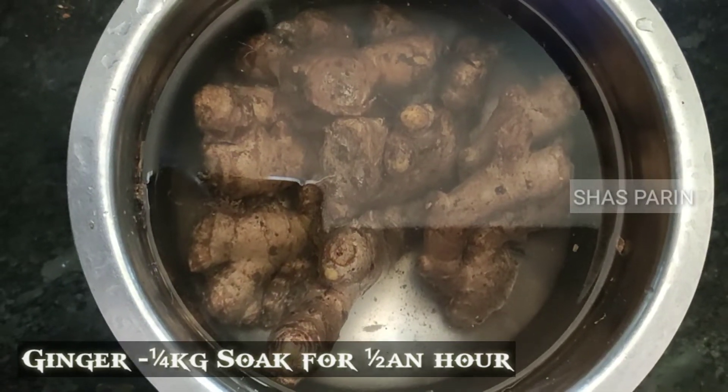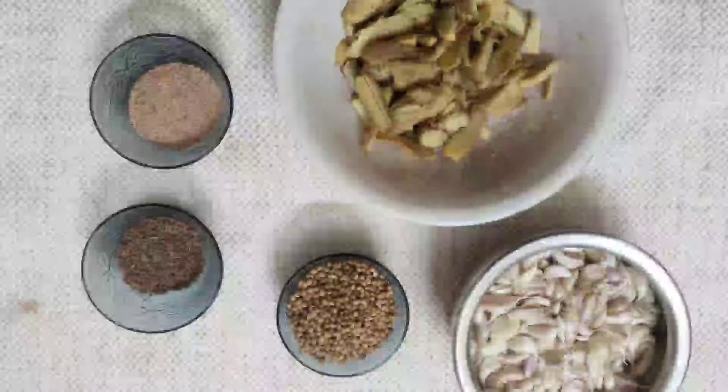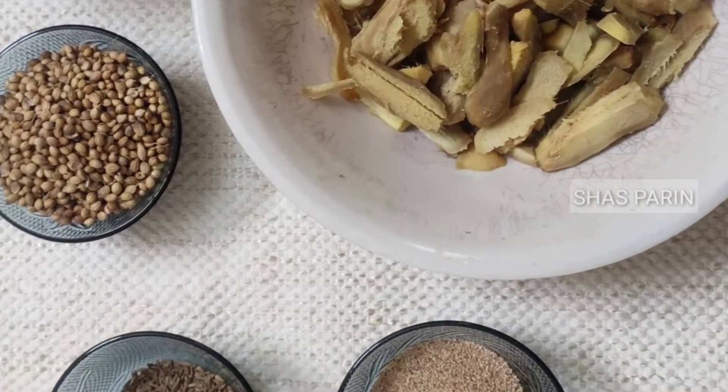We are going to put in the water so that it is easy to cut. Then we are going to cut the pieces and put them in the water.